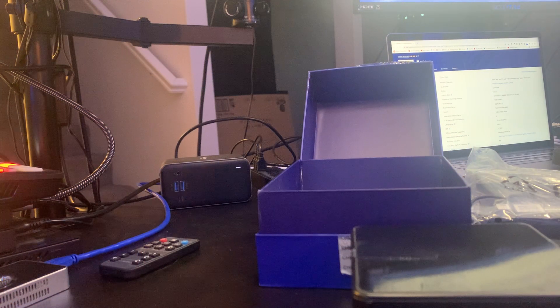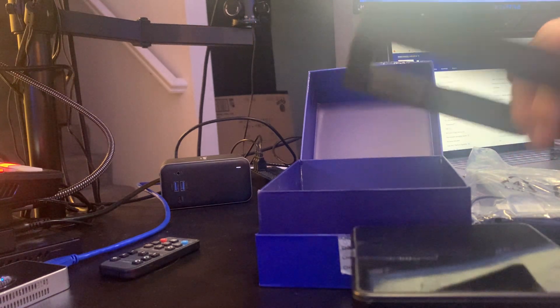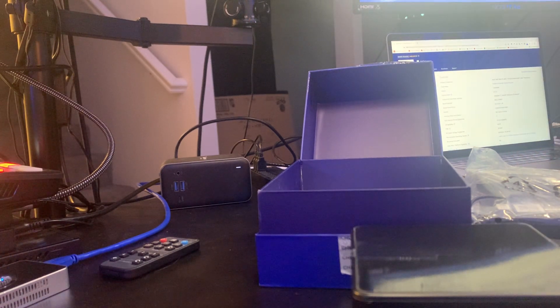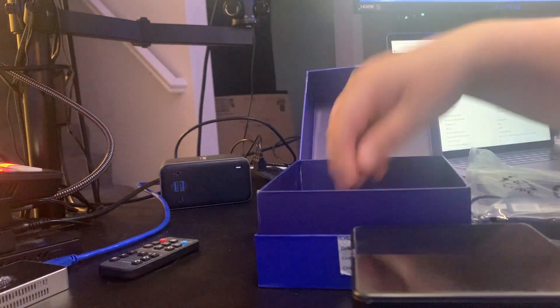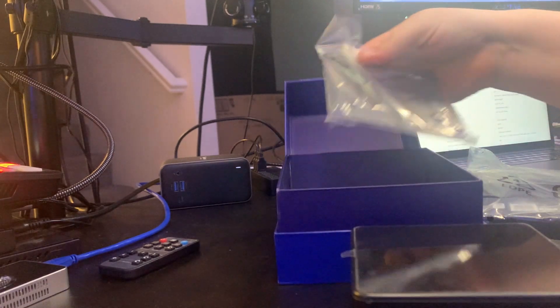As we open this box, packaging-wise — nice packaging. I'm kind of a packaging nerd; I like to see things like Apple's packaging, which is as impressive as their products. This one is packaged really well — everything's not moving around inside. It's got a nice foam core around it.